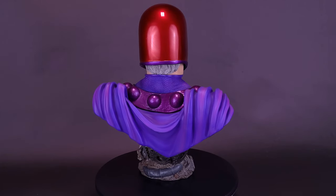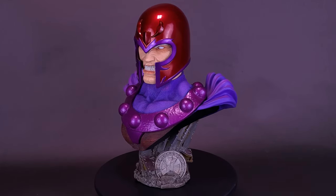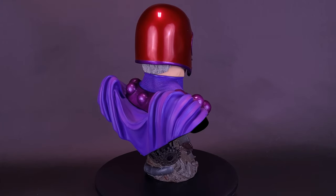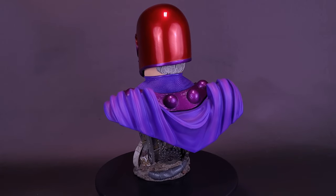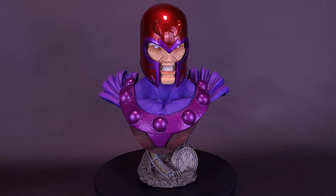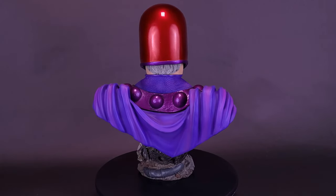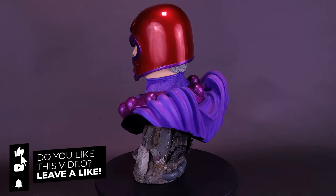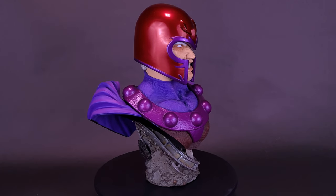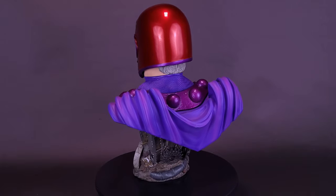If you're interested in getting the Legends in Three Dimensions Magneto, it is available right now online for $159.99 — about $160. Being that he's also limited to 1,000 pieces, it's not one you want to wait on. 1,000 may seem like a high number, but 1,000 can sell out really fast. Big thank you again to the folks over at Diamond Select for providing this sample. Whether you want to be an X-Men or leader of the Brotherhood of Evil Mutants, we were looking at the Legends in Three Dimensions Magneto — a nice looking statue. If you enjoyed this video, throw it a like, hit that subscribe button, turn on the bell notification, and come back here on a regular basis. Thanks for watching — see you guys next time.